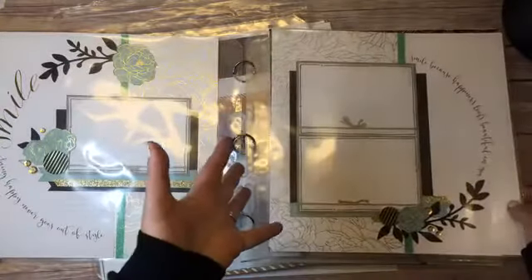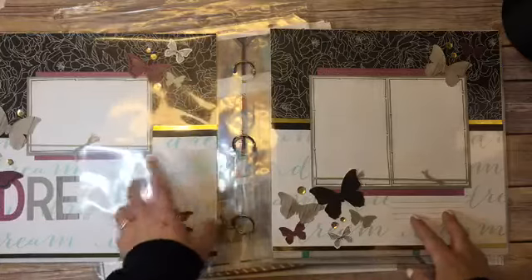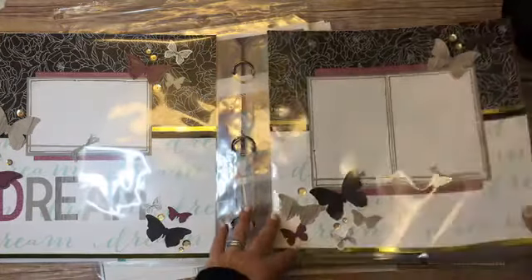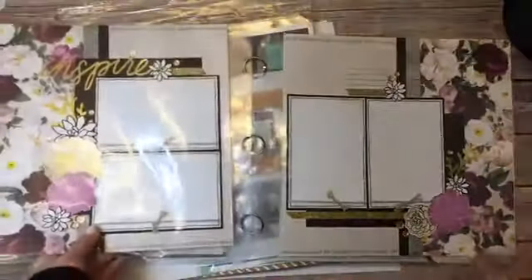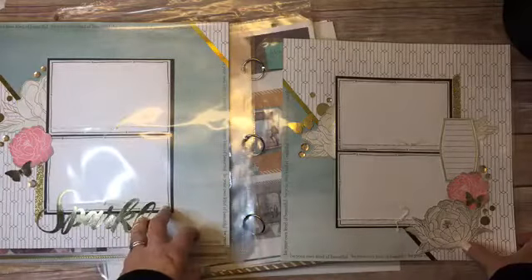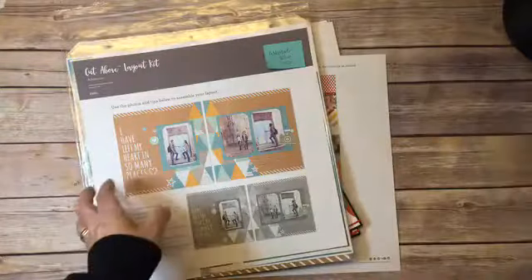You can assemble them how they are or you can always change it to be your own. This was layout number one, this is layout number two — I stamped the background to create my own more decorative paper. Layout number three, layout number four, and layout number five. These go together super quickly, or you can add some extra embellishment to jazz them up a little bit more.